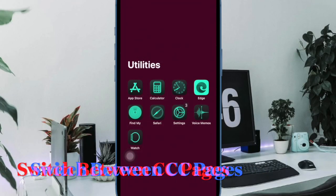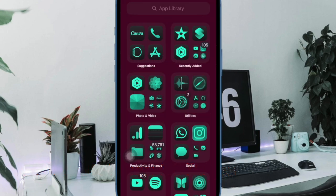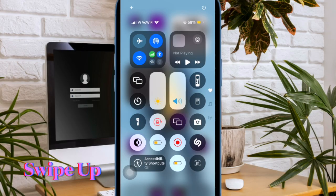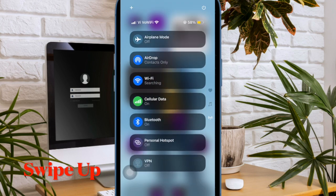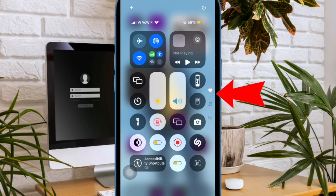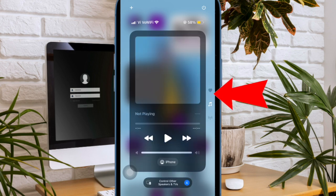Next up, I would like to highlight the multiple ways to switch between Control Center pages. There are a couple of ways through which you can switch between the Control Center pages on your iPhone in iOS 18. When you are in the Control Center, just swipe up to switch between the pages. Alternatively, you can also tap on the tiny icons like Cellular, Heart, and Music, placed on the right, to cycle through your iPhone Control Center pages.